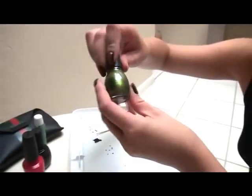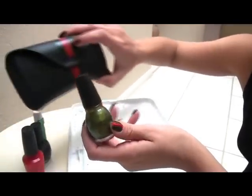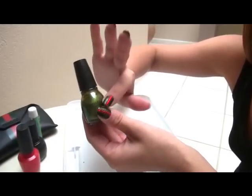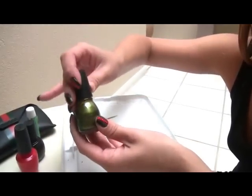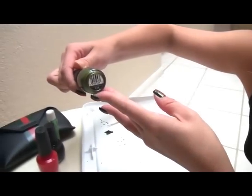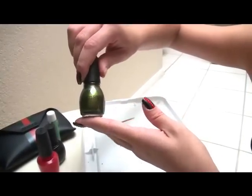Then you're going to want a nice dark green. The Gucci green on here is a little bit darker, but because I have the black underneath it gives it a darker tone. This one is by Sinful Colors and it's called Show Me the Way. It's a really, really pretty green.